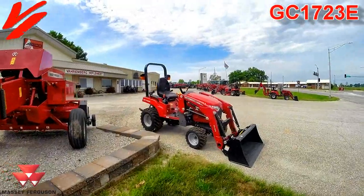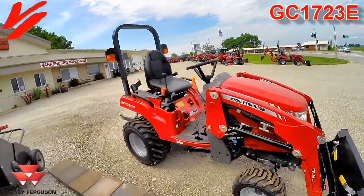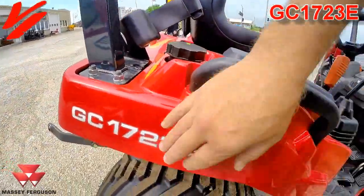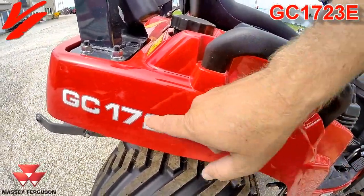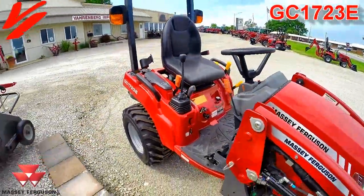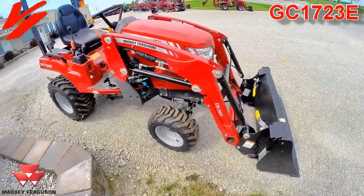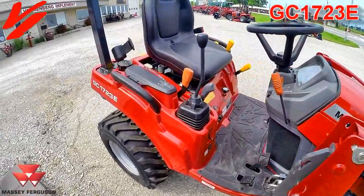Welcome to another Varnberg Implement product informational series video. Today we're here with the GC1723E. The new E series and M series subcompacts are going to have the horsepower close to the engine horsepower in the model number. This is a 23 — actually a 22 and a half horsepower subcompact tractor. Today this version has the DL95 loader on it, and it has some new changes for 2019.